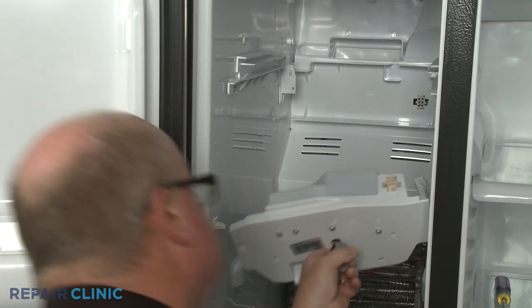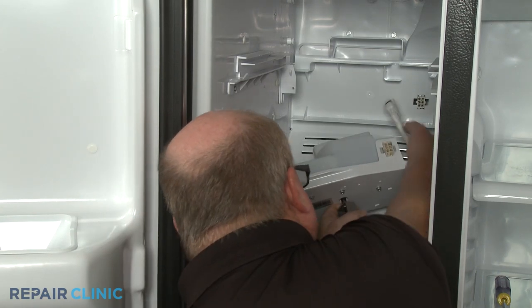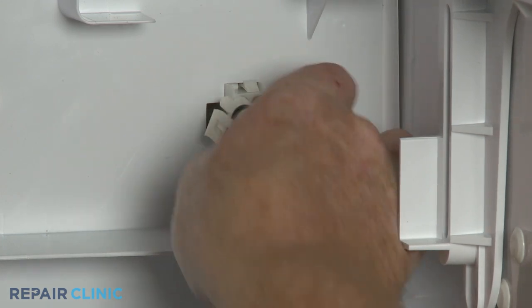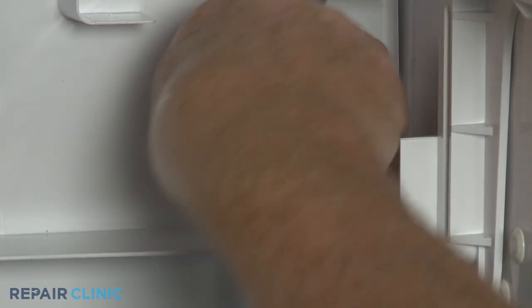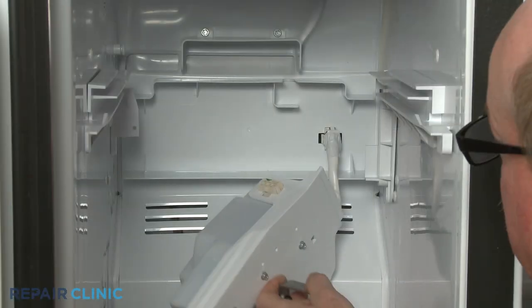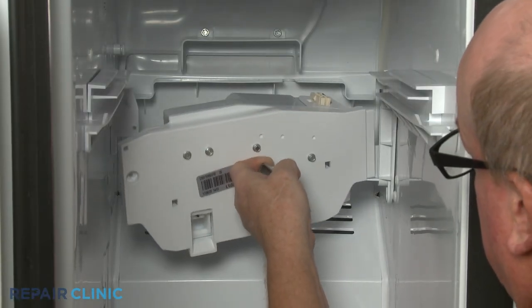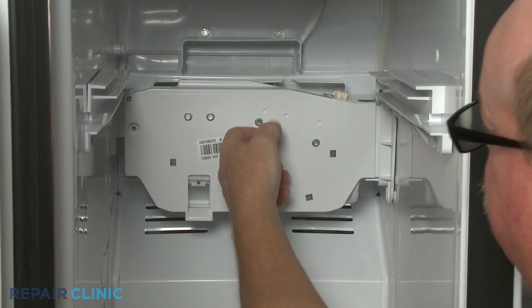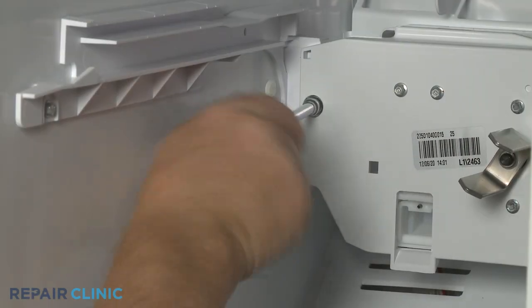Reinstall the auger motor assembly by first reconnecting the wire harness. Align the right side of the support in the right bracket, then hook the left side onto the left bracket. Thread the screw to secure.